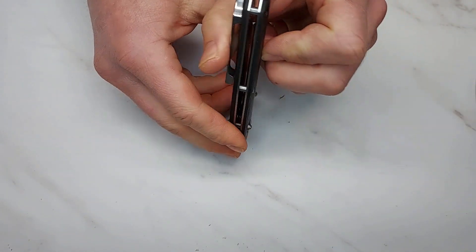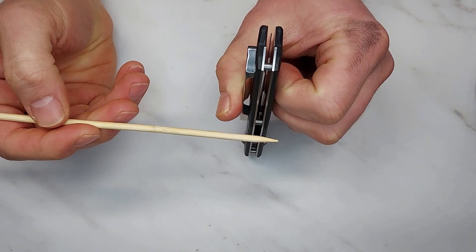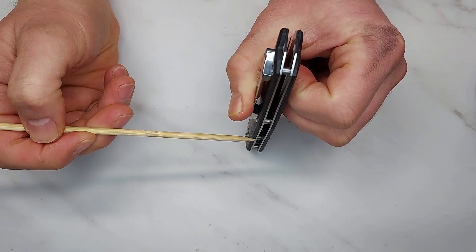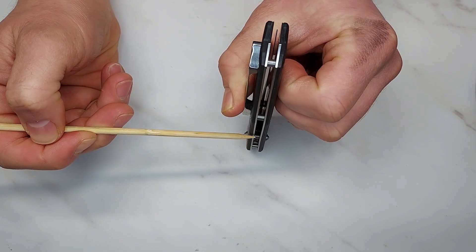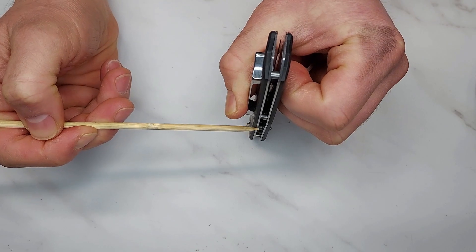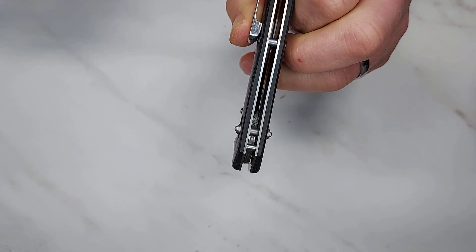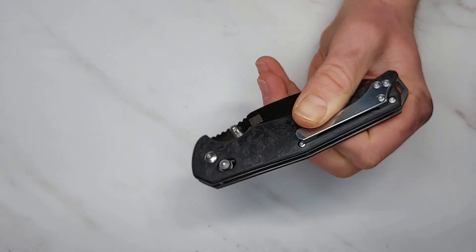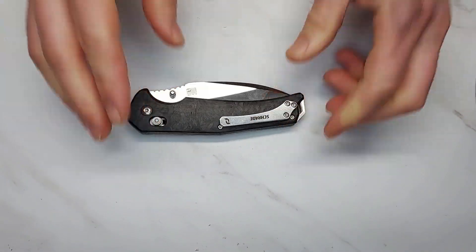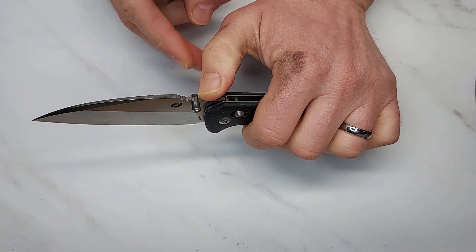If you look down the liner, you can see a bend right there — that liner is bent from the factory, and I haven't even disassembled this knife yet. It does not sit up evenly to the scale; you can see the gap in there. This knife is just really bad.